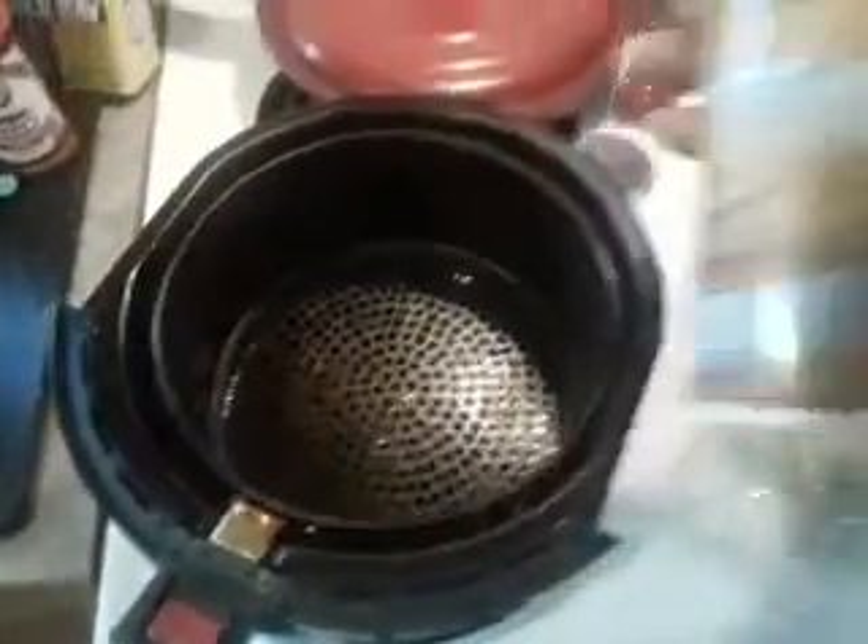So next, the package says if you're doing the frozen crabs, preheat oven to 400 degrees — that's 400 for 20 to 25 minutes. So basically what it says to do for the oven, I'm gonna do for the air fryer.